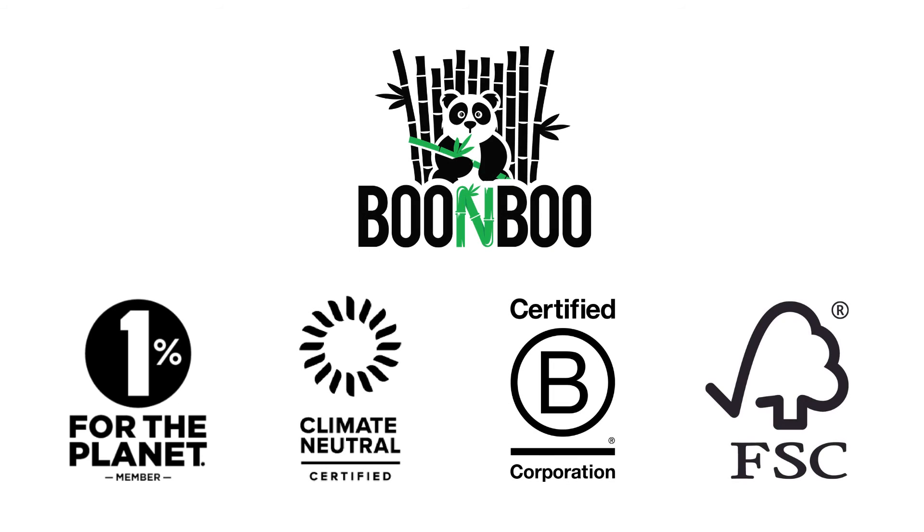Boomboo is a member of 1% for the Planet, Climate Neutral Certified, and B Corp Certified. All packaging is FSC Certified.